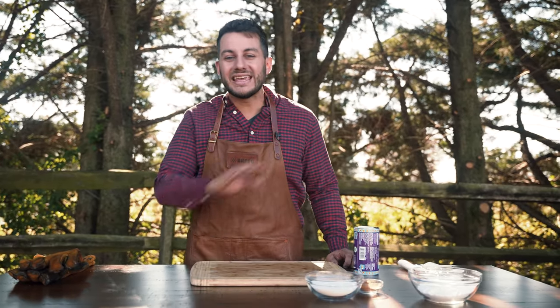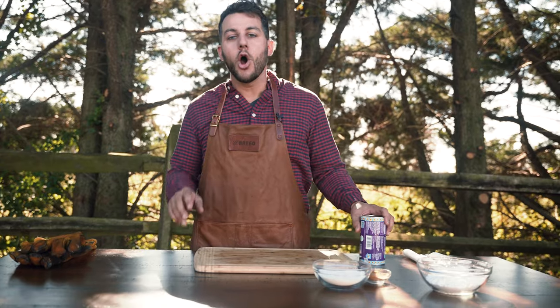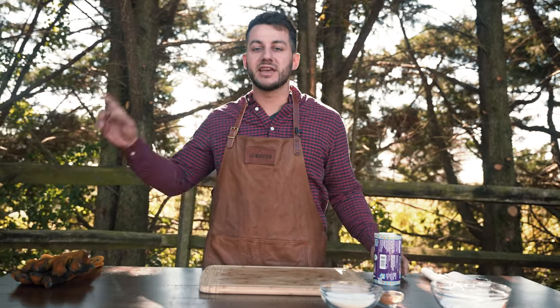I'm Scott and this is Cooking with Brio. Today we're making easy, delicious, over-the-fire donuts. Stay tuned.